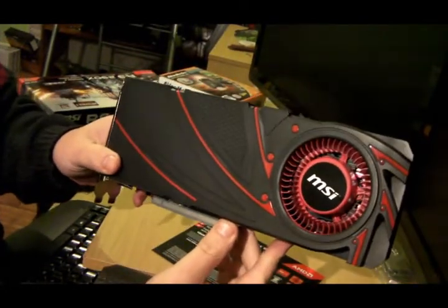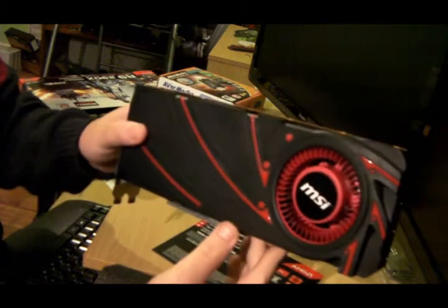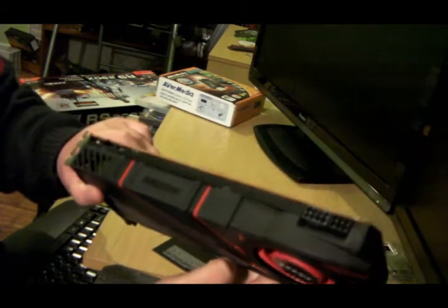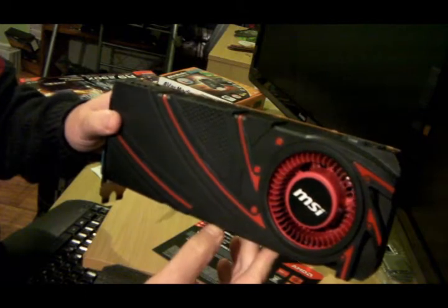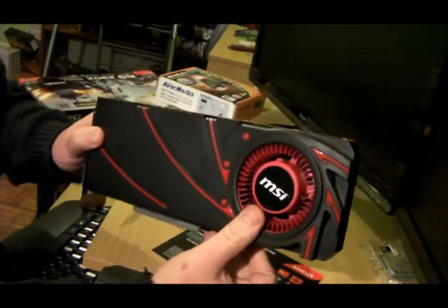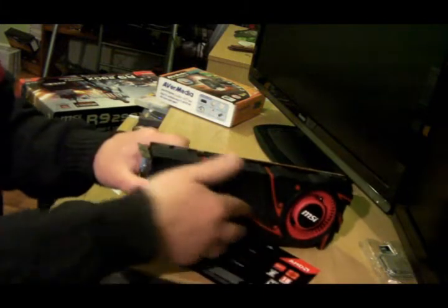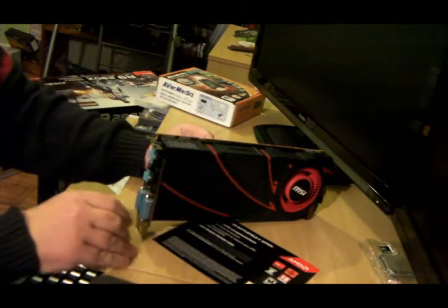It is pretty tacky, I have to say. No stickers, nothing — it's literally just the card. What were they thinking when they did this? I don't know. When you look at the 780 — which I have one — it's unbelievable. But the blower is a good size; see my thumb — it's quite big. It's a very big blower, probably needs it. So, there you go folks — that is my 290X.